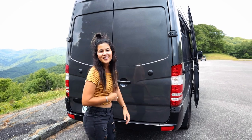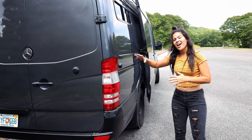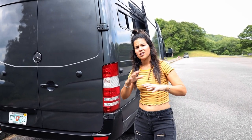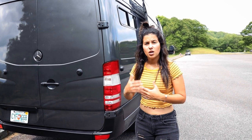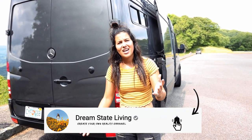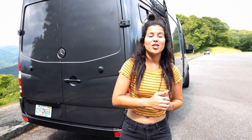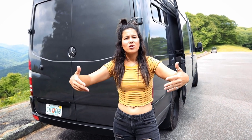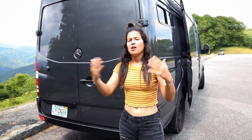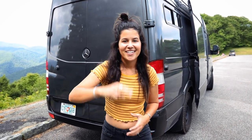That completes the entire van tour of our 2008 Sprinter conversion van. We did this entire build out on YouTube — I'll put links to all the different build videos down below so if a specific thing interests you, you can check that out. If you're new here, make sure you hit the subscribe button — we have new van content and all kinds of content every single week. Thanks so much for watching. Let us know your favorite part or what you'd do different down in the comments, and we'll see you in the next one.